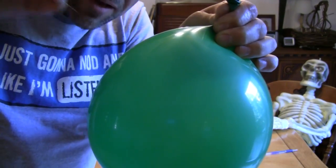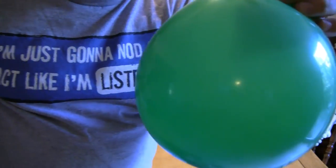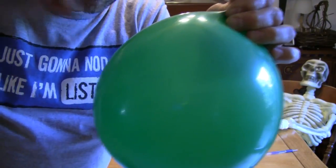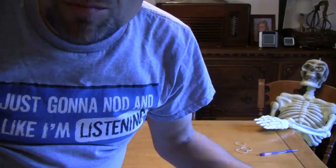I can hear it leaking air around the pin, but the balloon does not burst. Now, if I say the magic words — balloon burst — the balloon bursts when I touch it with the pin. Amazing!